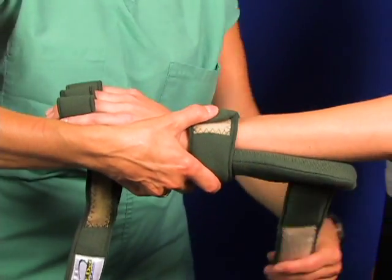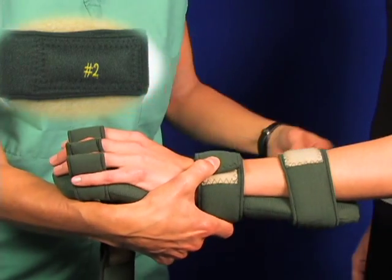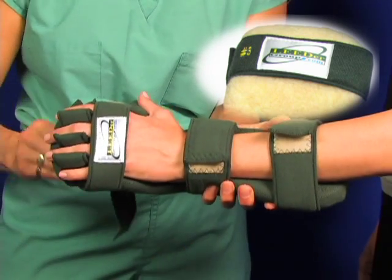Go back to the forearm strap. You can cup that FlexiCore frame to fit the forearm as well. Then you wrap the hand above the knuckles and then you strap the thumb.